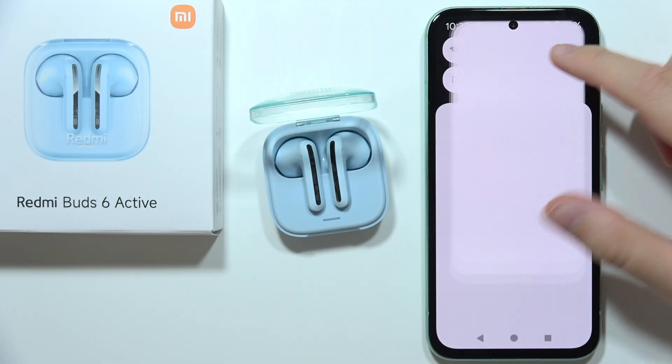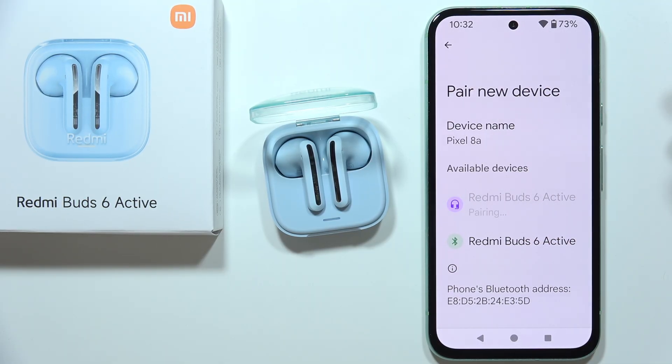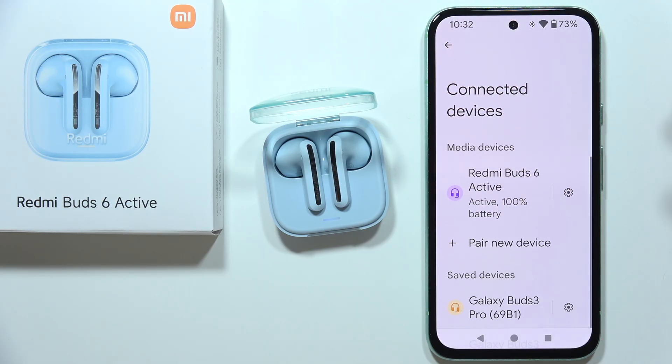Then, on the Bluetooth, you will have to just simply go one more time, select your Redmi Buds 6 Active, accept the pairing, and now you can tell me if it works.